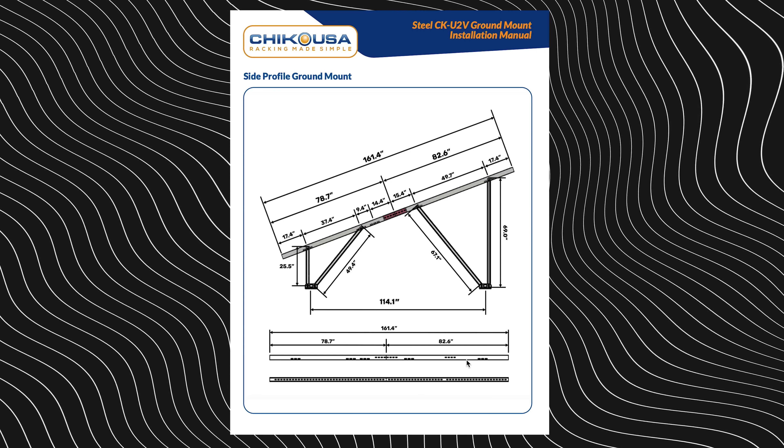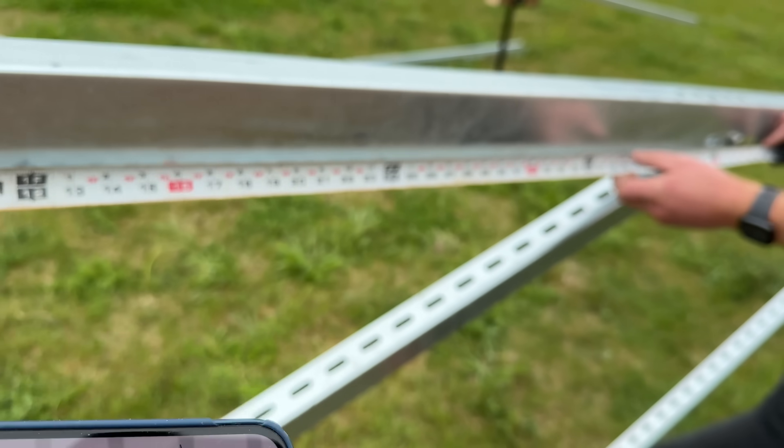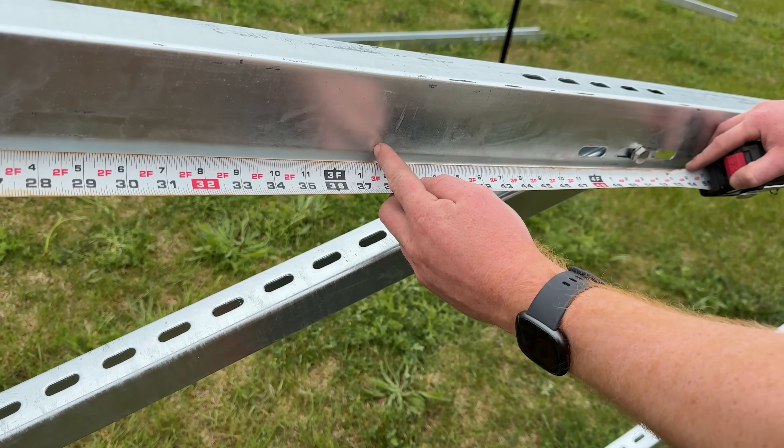If you're not really familiar with building, you can get confused very easily. We are familiar with building and it was still a complicated process. There were issues like the diagram showing pieces with certain holes drilled in them that we didn't actually receive — ours didn't have those holes. So we weren't sure which way things had to be assembled. You basically had to assemble it, try it, and if it didn't work, switch things the other way, which we ended up doing for every single run of legs.